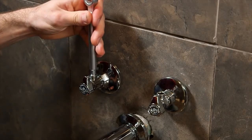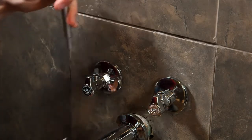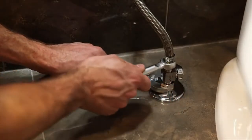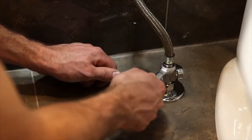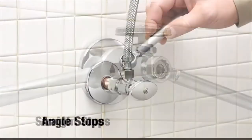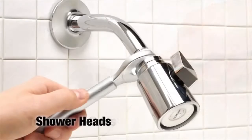Insert the lug at the end of the smaller wrench into the mouth of the angle stop for positioning and stability. While holding the smaller wrench in the desired position, use the larger wrench to tighten the back compression nut. The open-end 12-point flare wrench is designed to slip over the supply line and onto the riser nut. It can be used for straight stops, angle stops, faucet nuts, toilet bowl bolts, shower heads, and appliance legs.